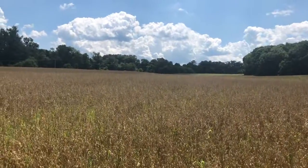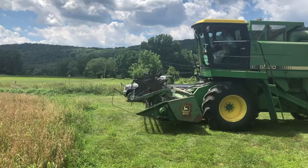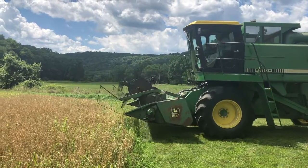The combine harvester will turn the whole plant into two parts, such as seeds and kernels or chaff. It will take much of the plant in, and the next thing you know you have clean seed to use for feed or as a cover crop.